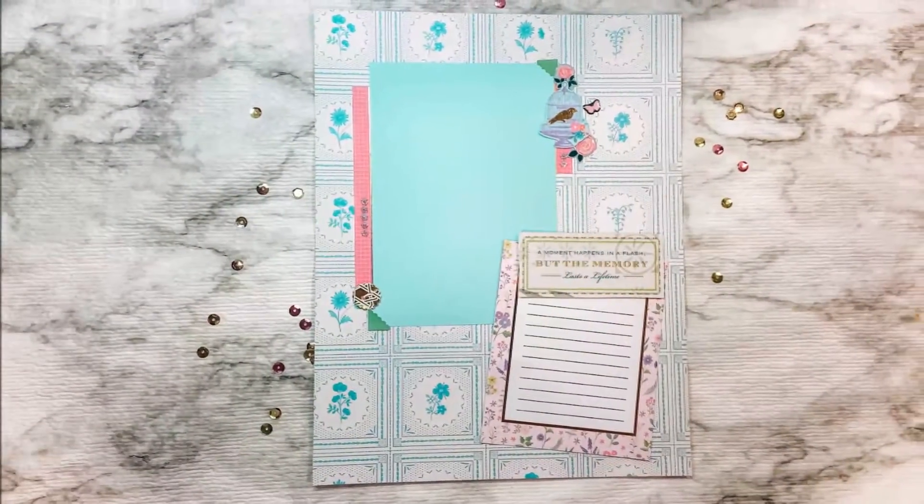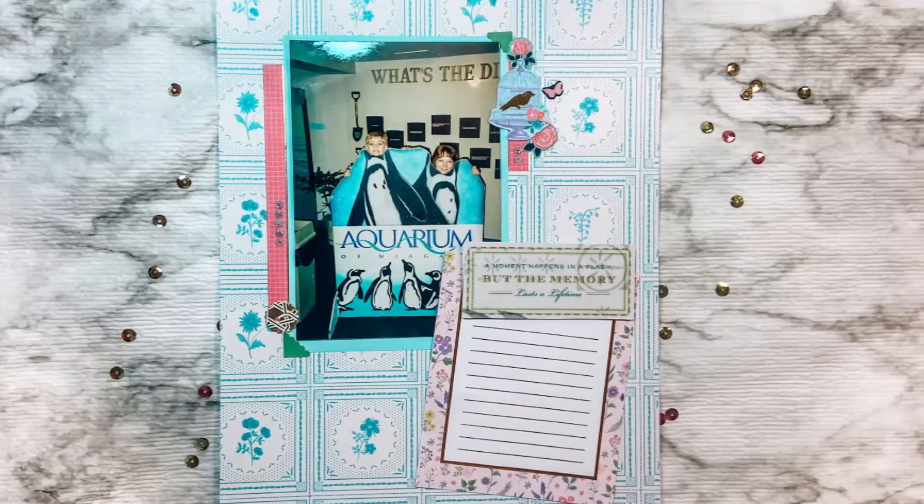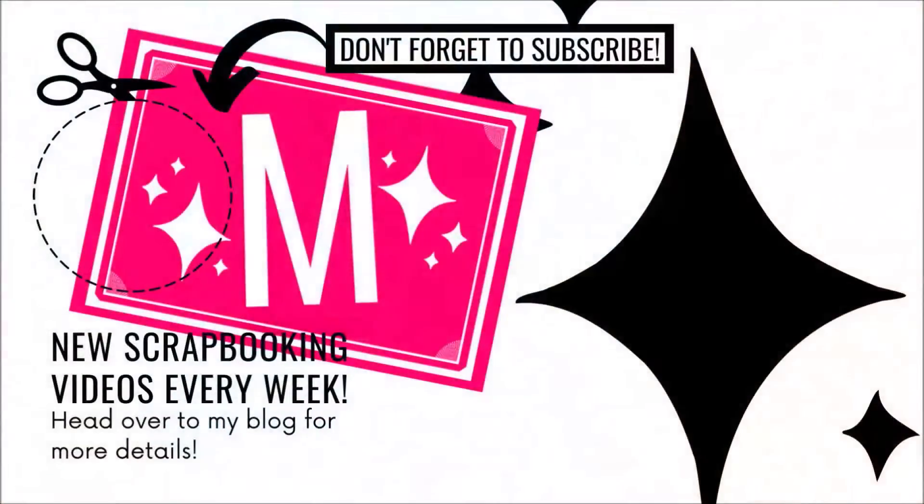I hope this layout inspires you to create something of your own, and if you do make anything inspired by me, make sure you tag me. I'm on all the social media at Mimi Lee Made. And as always, you can grab this layout for your own album at the link in the description. Bye guys!